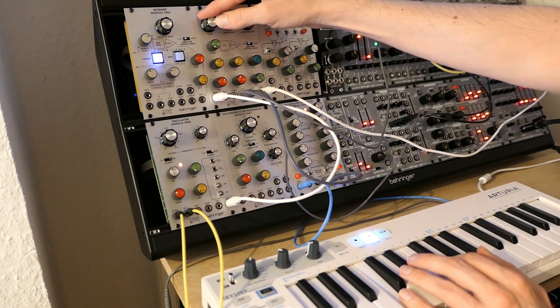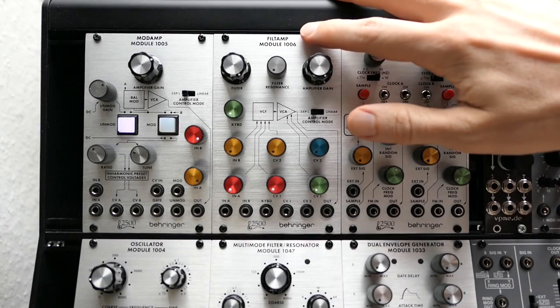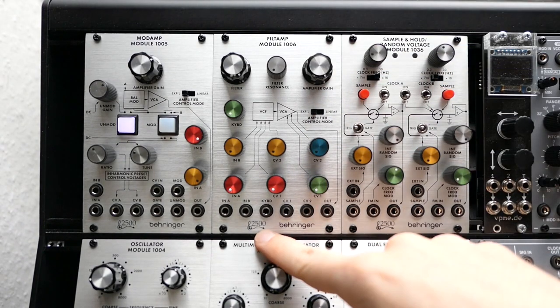Hi. This video is about the Filtamp module 1006, which is part of the Behringer ARP 2500 series.